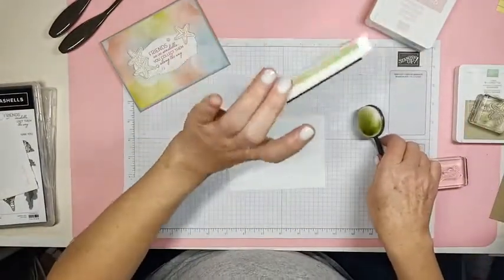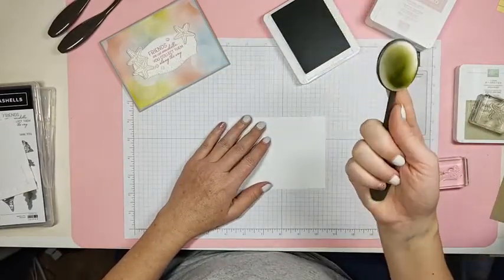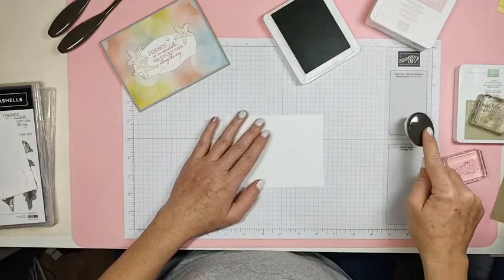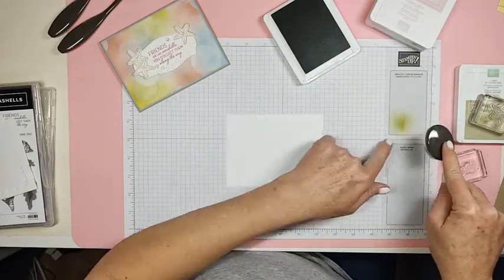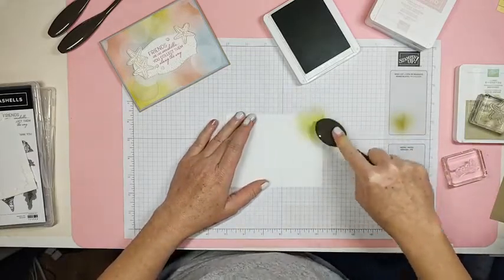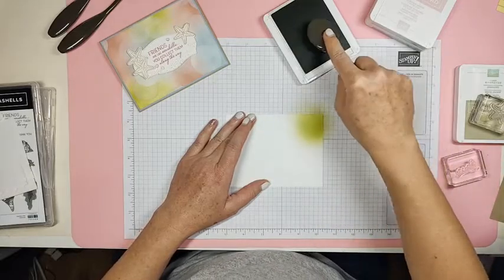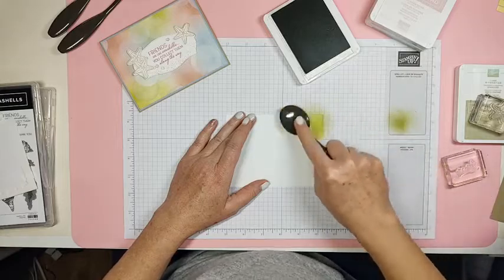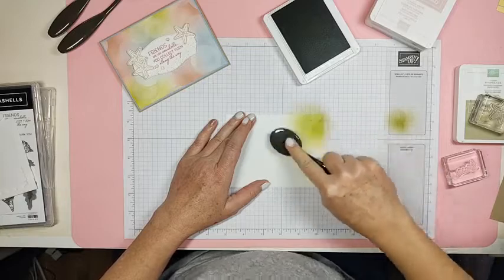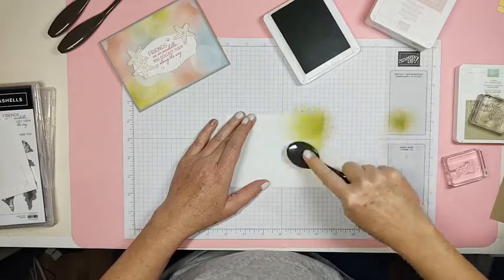We're going to start with the Pear Pizzazz — it doesn't really matter what color you start with. You just tap your brush in there, give it a little tap on the side to get rid of that heavy ink, and then just blend a little. You can do it wherever you want, as dark or as light as you want.